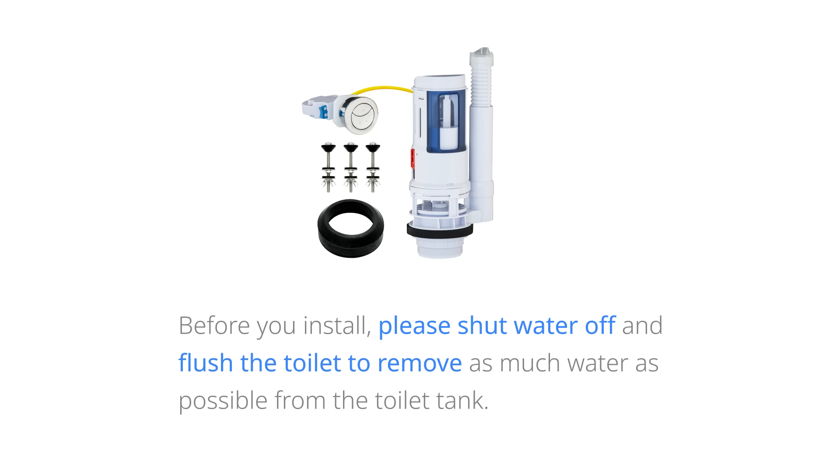Before you install, please shut the water off and flush the toilet to remove as much water as possible from the toilet tank.